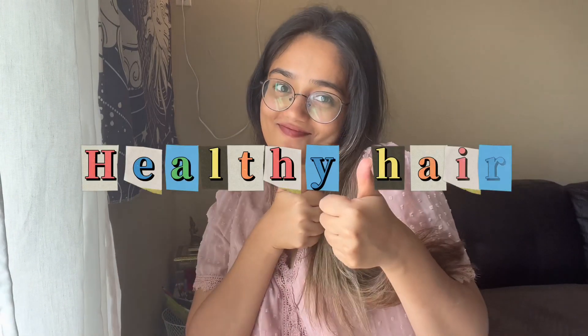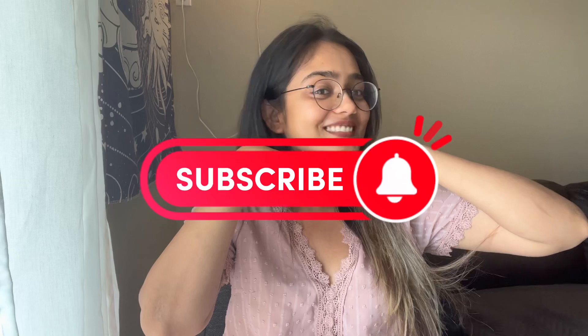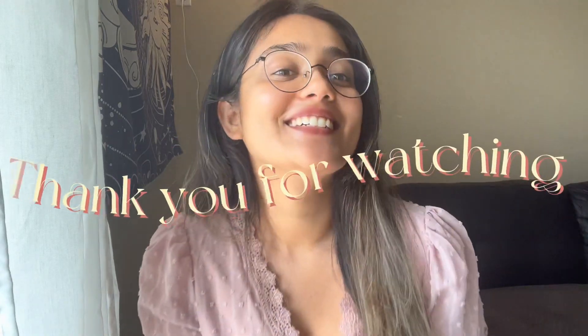That's it for today! It's a wonderful natural remedy for promoting healthy hair. Give it a try and let us know how it works for you in the comments below. Don't forget to like and subscribe — thank you for watching, bye!